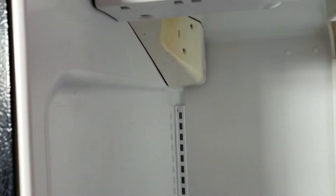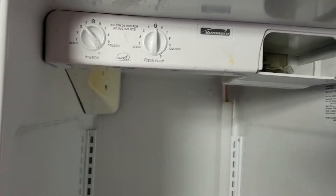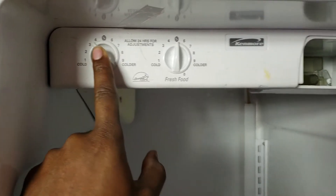Sometimes the air damper, which is here, will open and close. If it's sticking, that can cause this section to freeze up as well. But the damper was okay. So what I did was take this off, took these off, and put new ones on.